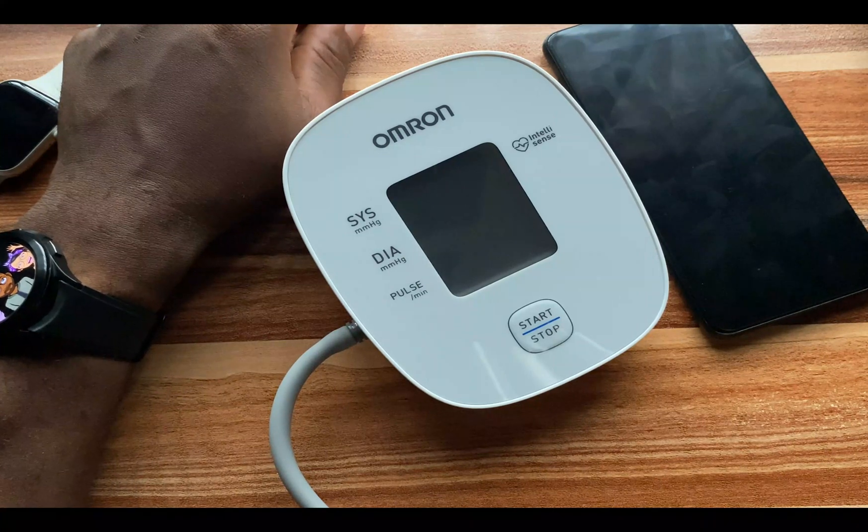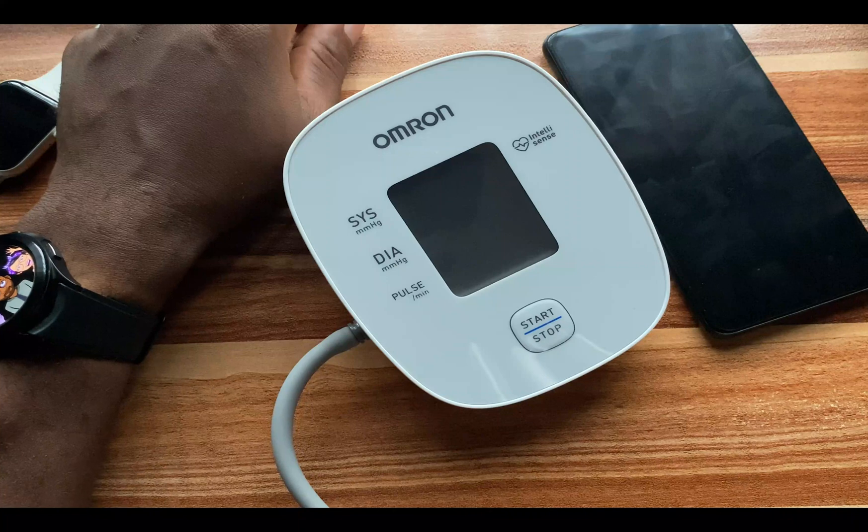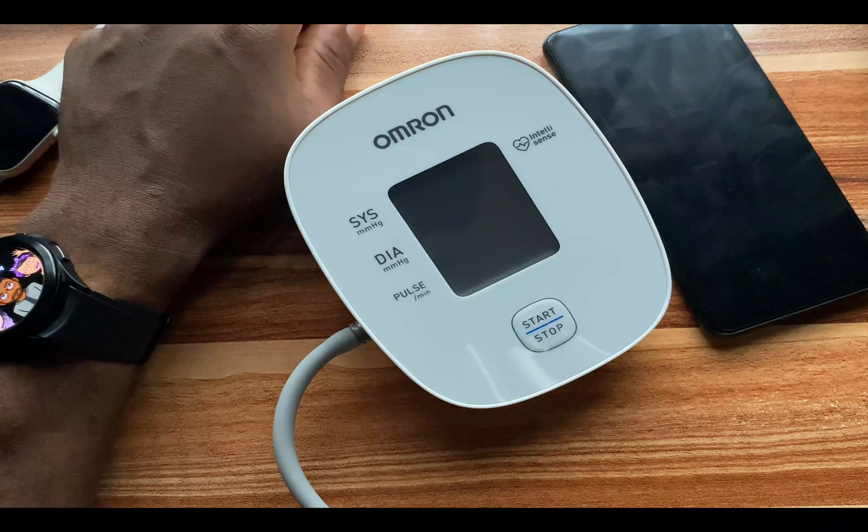Please note that the blood pressure and ECG measurement features of the Galaxy Watch 4 and Galaxy Watch 4 Classic are not available in every country. However, there is a link in the description — follow that link to go to the video I did on how to get these two features irrespective of your country or the phone you use.